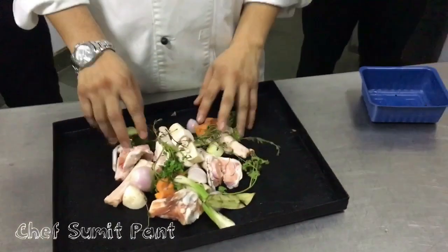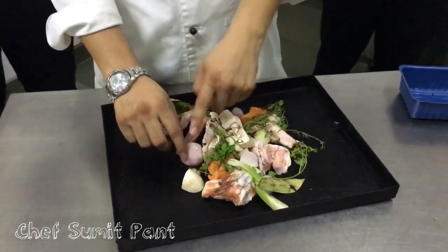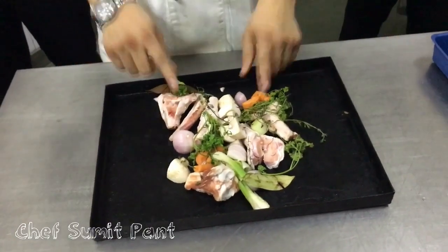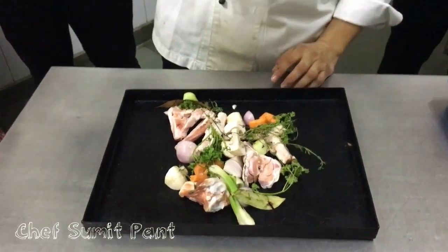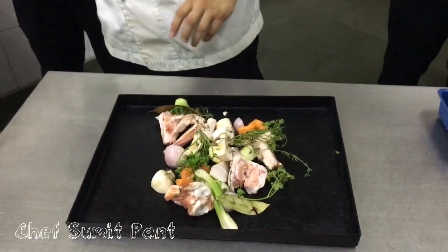Now I need to brown the bones as well as the mirepoix — because I am making brown stock. I will add a little bit of oil into the roasting tray. This helps in browning the bones and the vegetables.